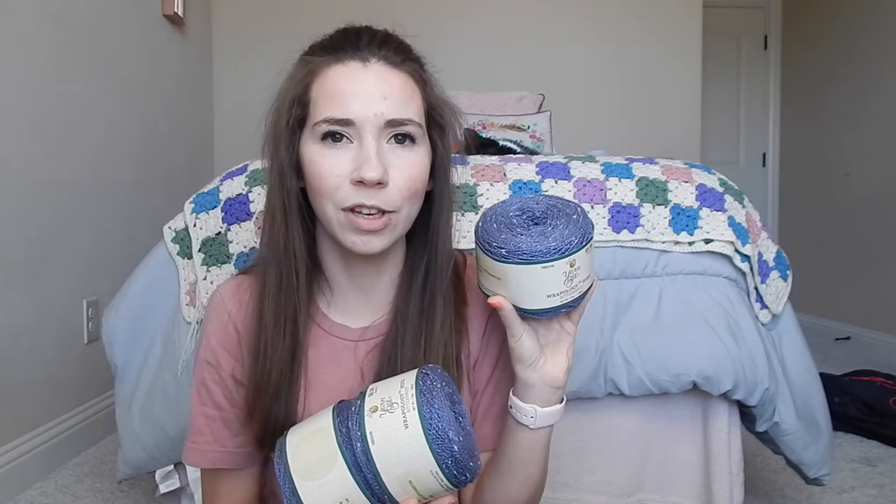Some of this yarn may look a little familiar because I mentioned it in my Hobby Lobby haul, so I won't talk too much about it. I am bringing the Yarn Bee Wrapology Hues in the shade Bittersweet — I have three of these — and I'm going to be designing a crocheted vest. I think it's going to be really cute for spring and summer. I'm already envisioning it, and I'm also thinking about doing a yarn review on it since it's a unique yarn.